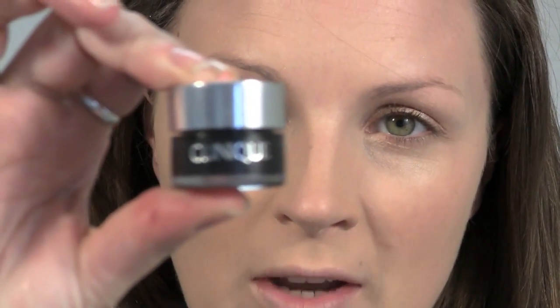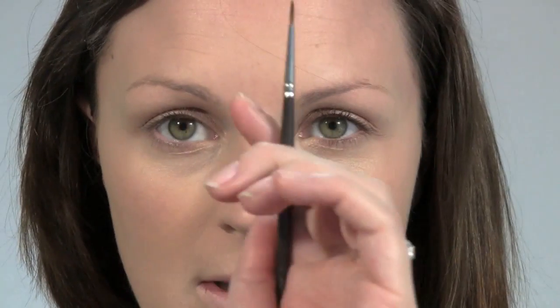Megan normally has a black liner through the lash line, and I've chosen Clinique Brush On Liner in True Black. I'm just going to take a Louise Young liner brush.